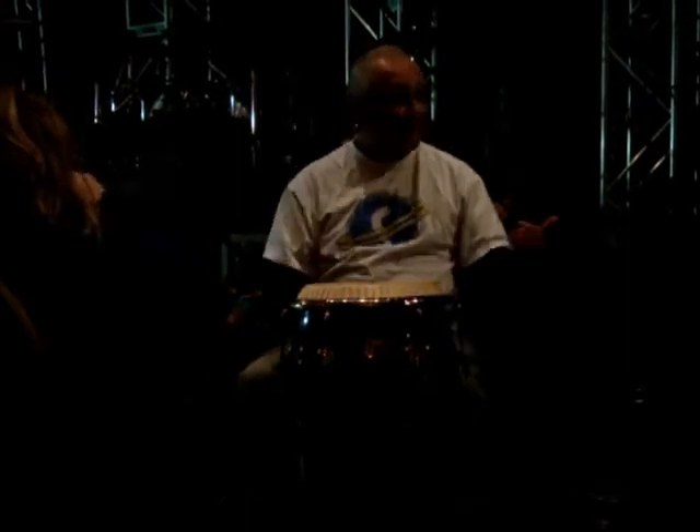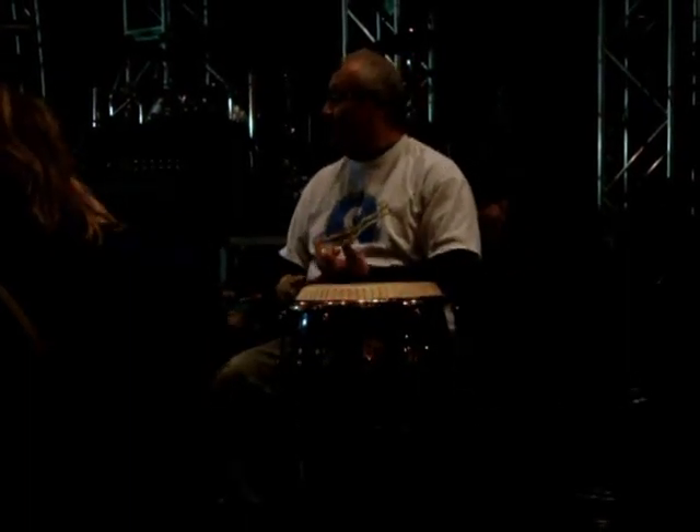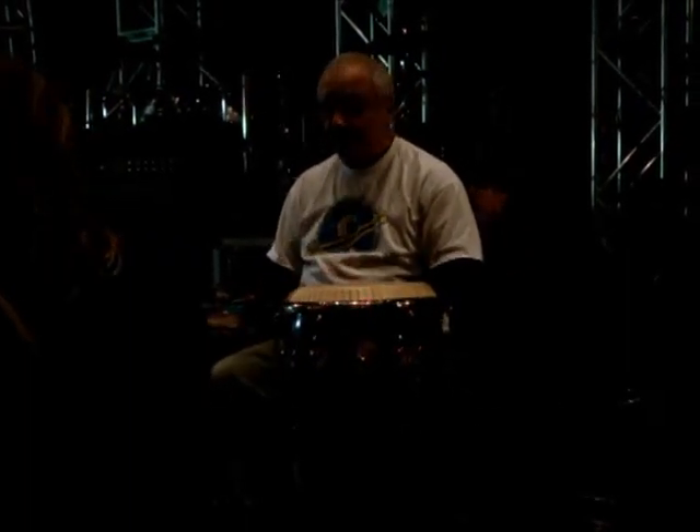With all the weather that we have, changing from different climates — the humidity, the heat — plastic heads tend to stay in tune or in pitch a little bit longer than the regular natural drum head.